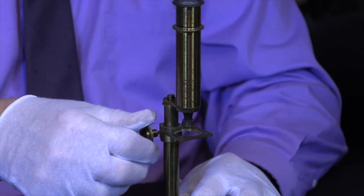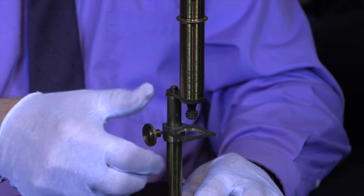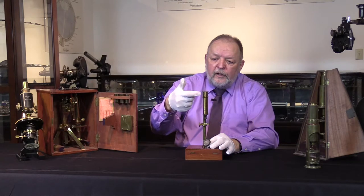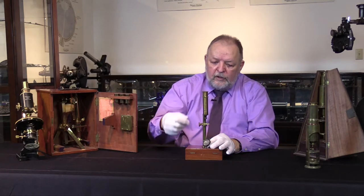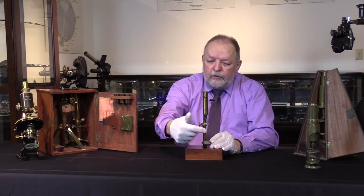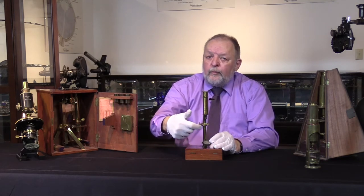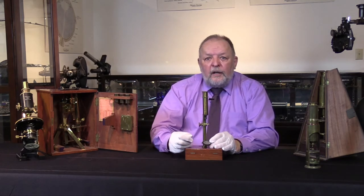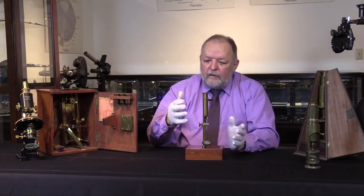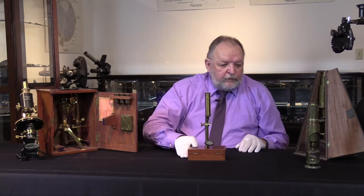This particular one has a geared focus. It's compound in that it's got a lens here, a lens here, and likely one internal. It also has a mirror so you could focus light up through the bottom of the specimen, thereby getting a good view of what you need. Early to mid-1800s.